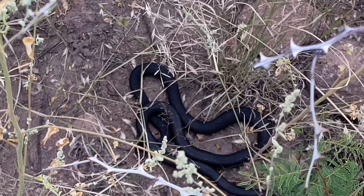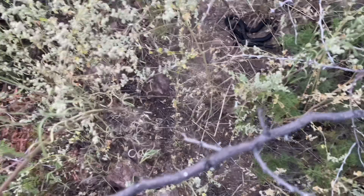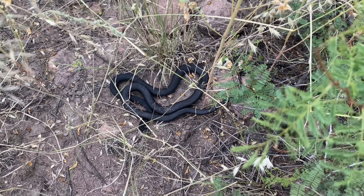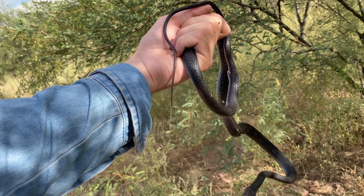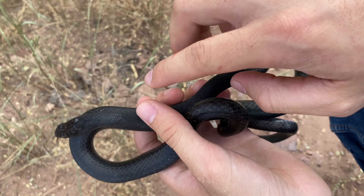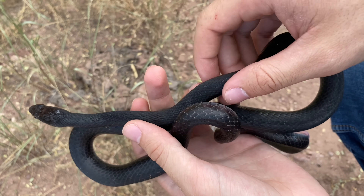There is a coachwhip snake down here in this bush. Right now it's just basking and I'm going to see if I can get it out. I was able to get our coachwhip. This is Masticophus flagellum piscius. Before I begin talking about this snake a little bit, I would like to apologize to the snake, as it wasn't overly happy with me taking it out of its bush.